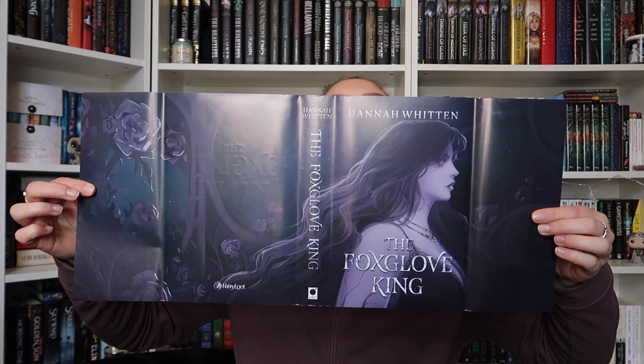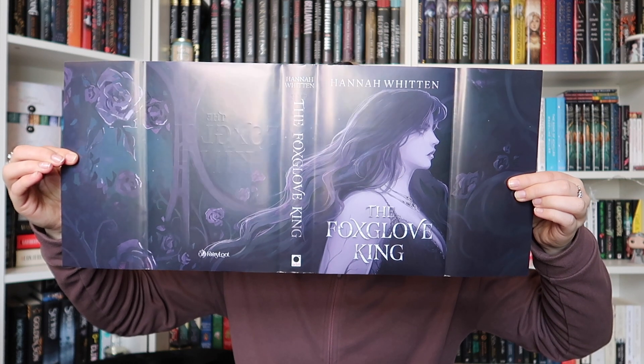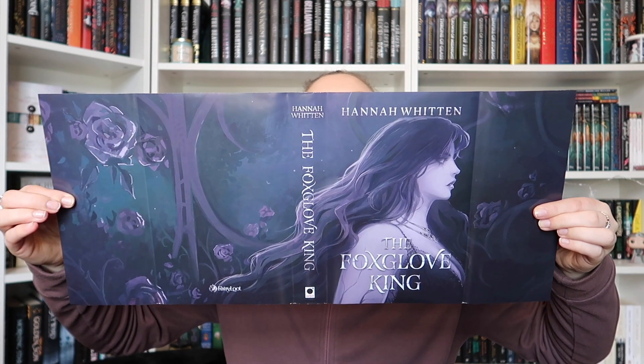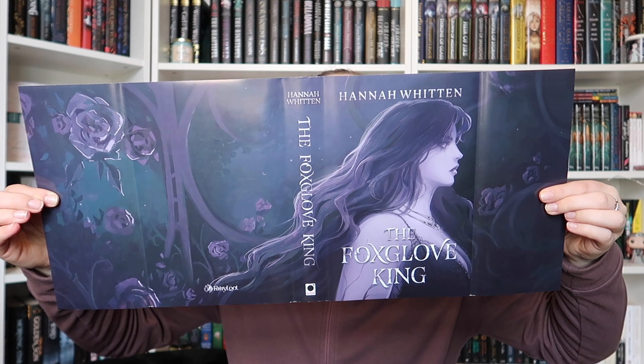We also have artwork on the reverse of the dust jacket, which you could put on display on the book itself and have the original cover be the back — if that makes sense. I probably won't do that because I prefer the original cover design, but if you wanted a different cover this would definitely be a cool option.